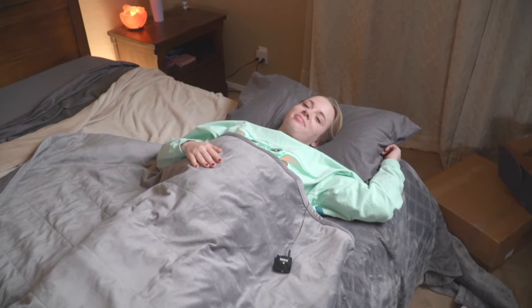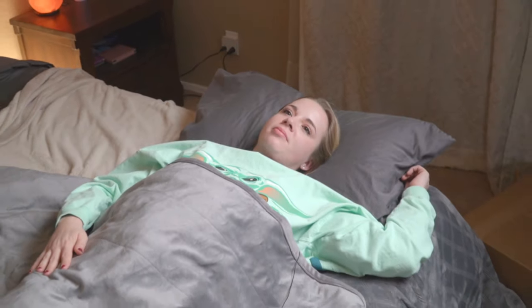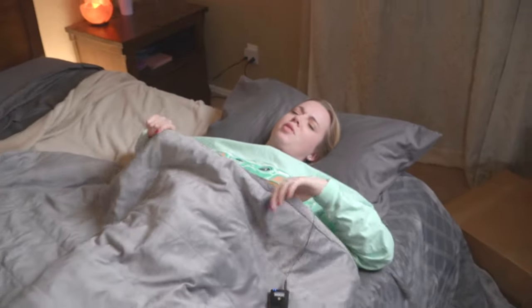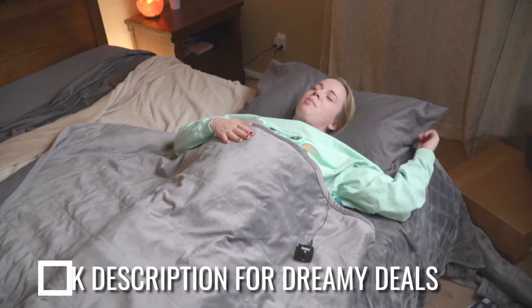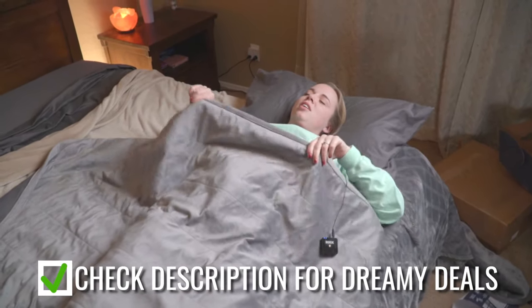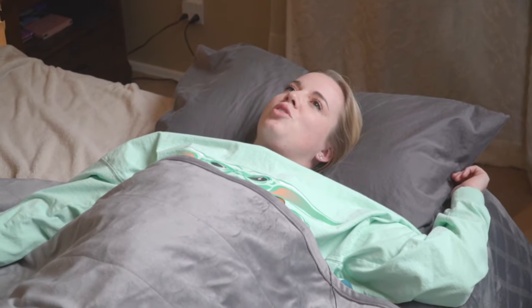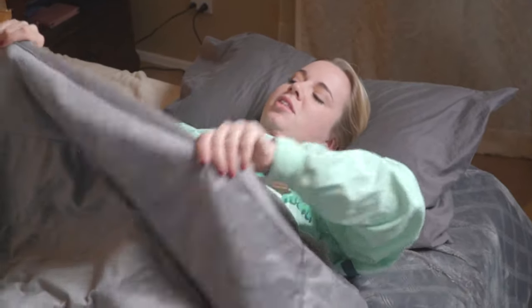We put a blanket underneath with the Tuck Blanket on top. I know you hate weighted blankets, but if someone was looking for a weighted blanket, does it feel better or worse than a traditional one? I would say maybe a little bit better. It does feel a little bit lighter. If you are looking for that pressure, this is only 15 pounds, and they make other weights as well. But if you're looking for a lot of weight, maybe another style. What I do like is that it's not super thick, chunky, or obnoxious — it's nice and breathable, and the weight is pretty evenly distributed.